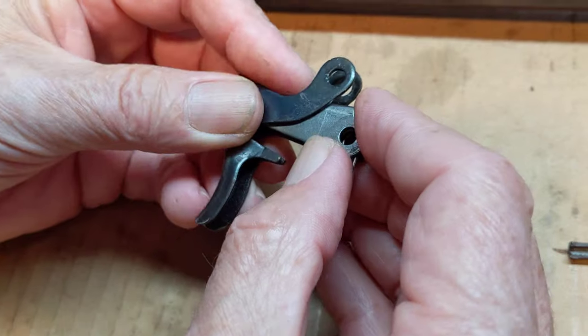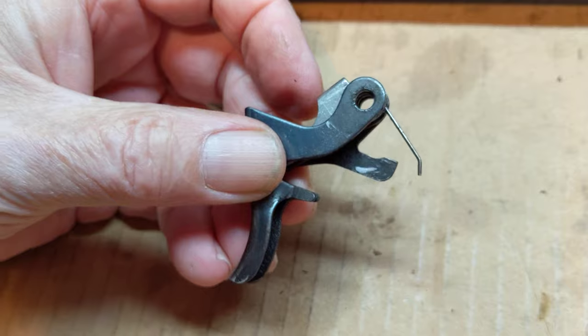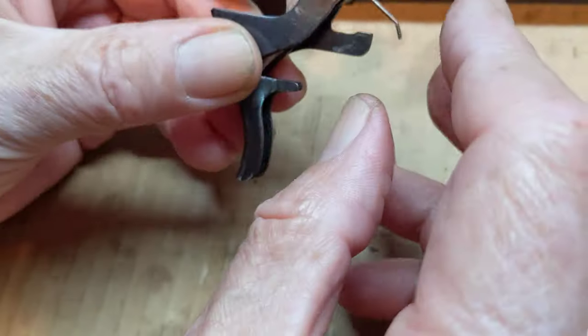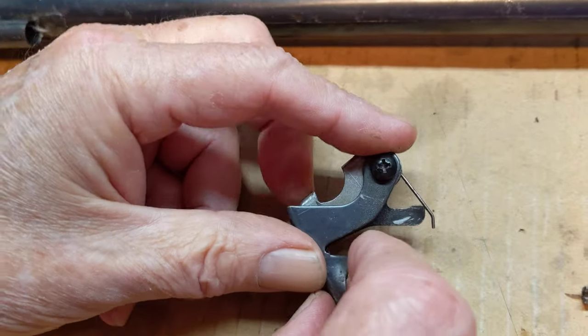So anyway, it goes back together like this. We get our hole placed and we make sure that a bolt can go through the hole - like so. If that's set up, then we're in the right spot. That's how the trigger goes back together.